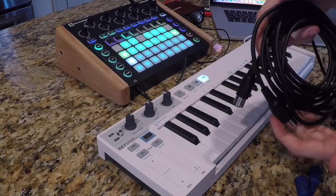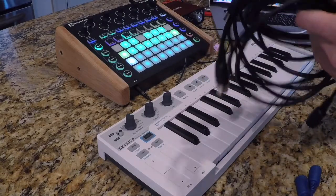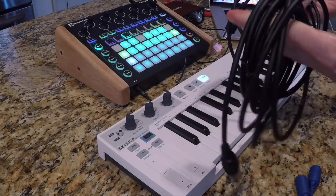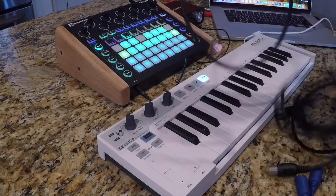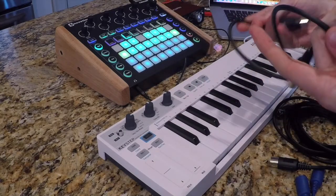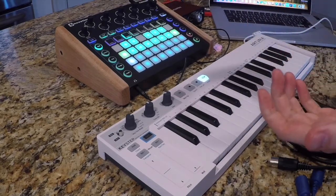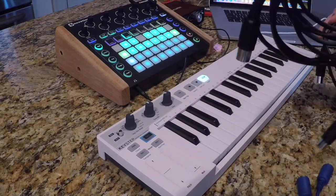Now, one of them is really long because I use it with my Korg Minilogue, and one is really short. I realized the short one just wasn't long enough when I was using it for my other MIDI devices, so I upgraded to a nice long one.